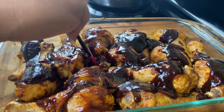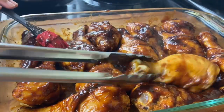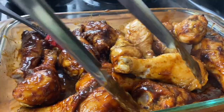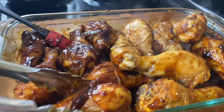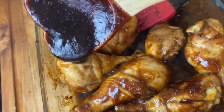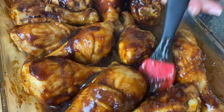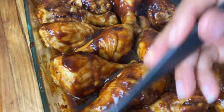Guys, this smelled incredible at this point — if you could be here to smell this. I'm going to flip this chicken over and add some more sauce to the back side, because we want that browning, that beautiful color and flavor over every single piece of chicken, front and back.